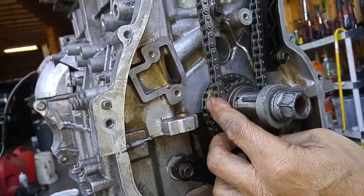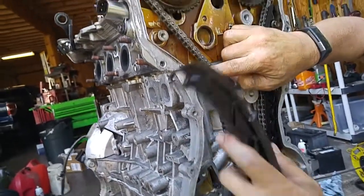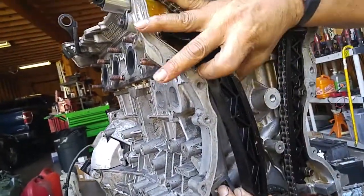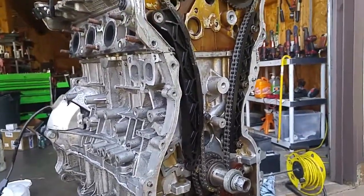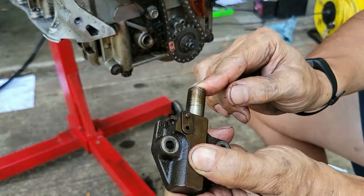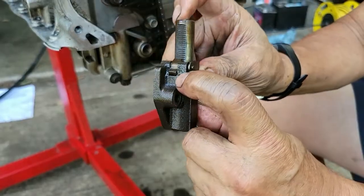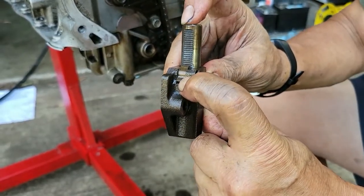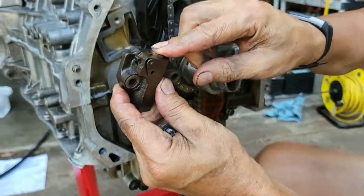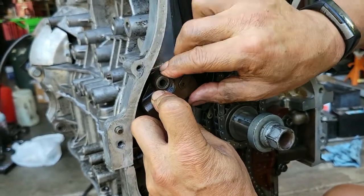All right, now we have all this slack on this side. When this extends outward, you can't push it back in unless you take this part of the tensioner and use your fingernail to hold it up, and then you can push it back in. So what I do here is I just guide it in, applying pressure until the holes line up, and then I put the mounting bolts in.